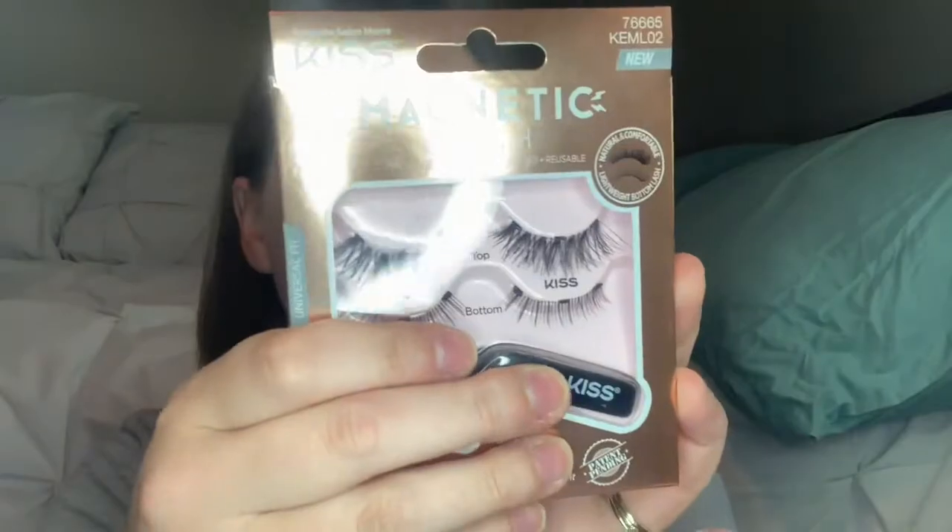I am NOT very good at putting on normal lashes, so I thought why not give these a shot. They are way cheaper than the expensive kind — I think I saw Tati review some for like $60. I got these for about $12, and they were on super sale: buy two Kiss products and get $2 off at Walgreens or CVS.